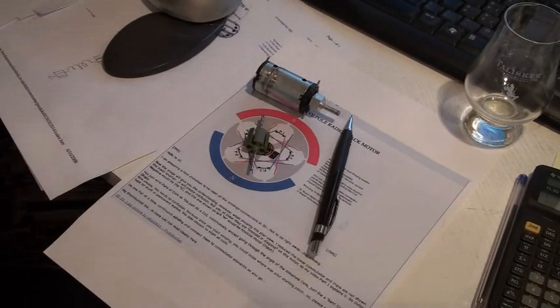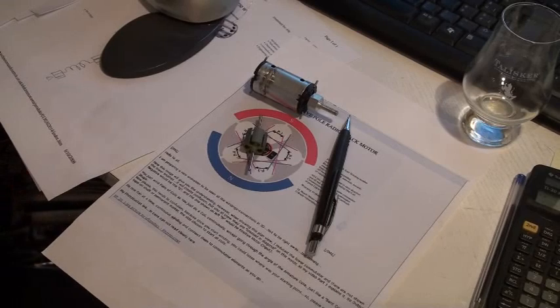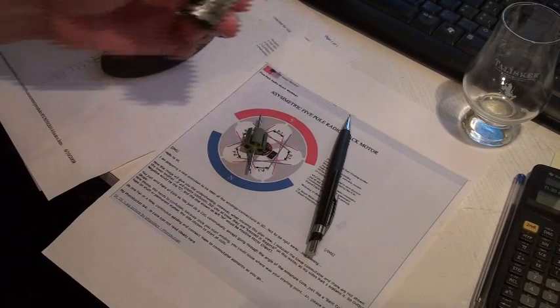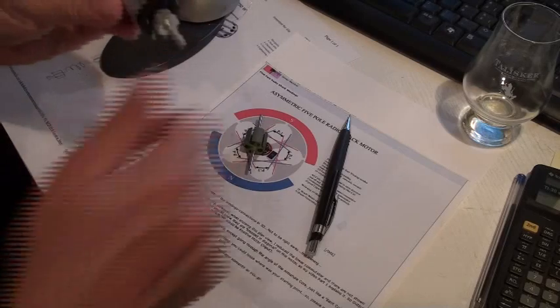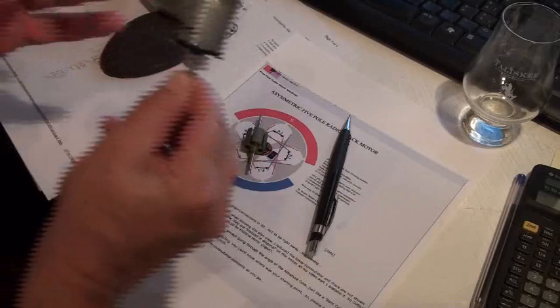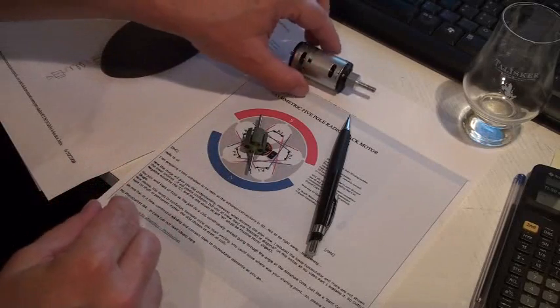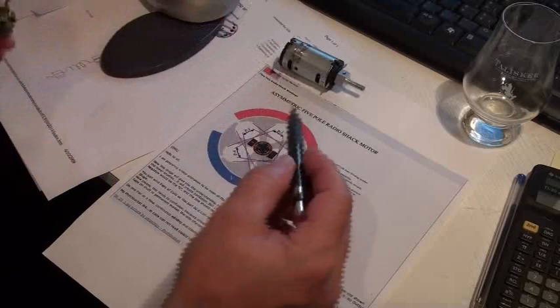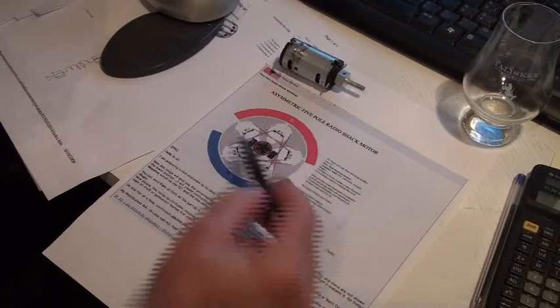Good evening ladies and gentlemen, this is Busby speaking. Tonight there are a lot of questions about this UFO politics motor, which works really well, but the problem is the windings. UFO politics sent us this schematic, so I will try to show you how I did it.